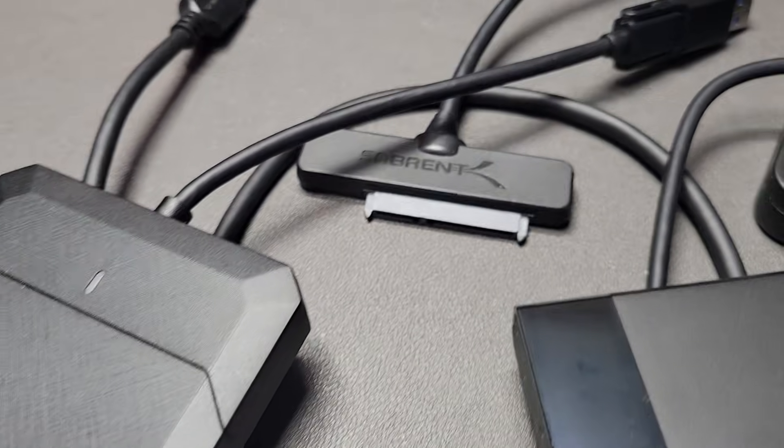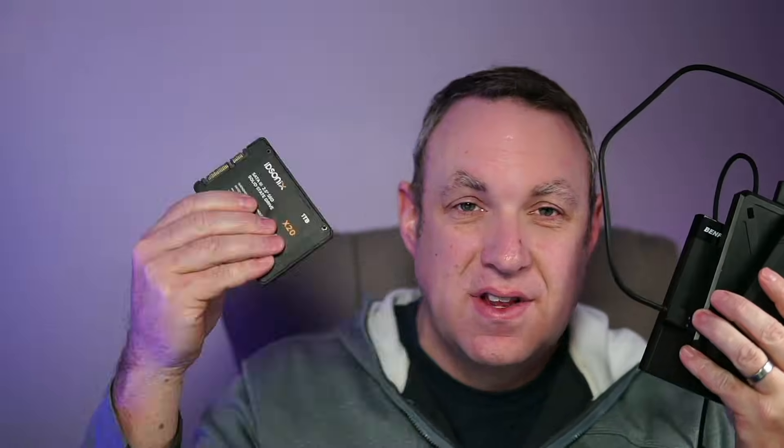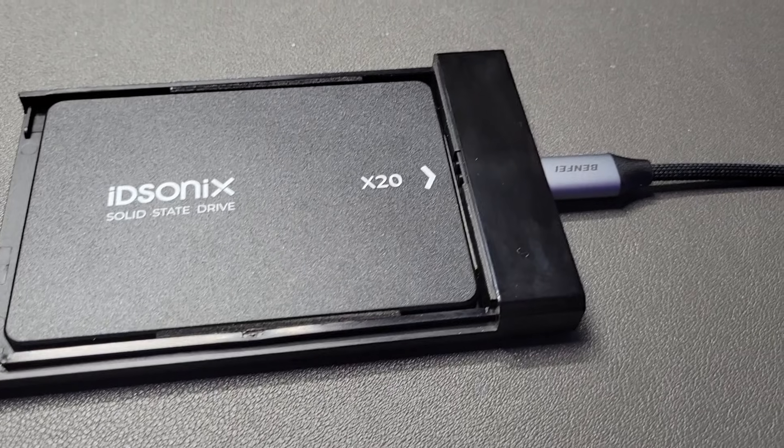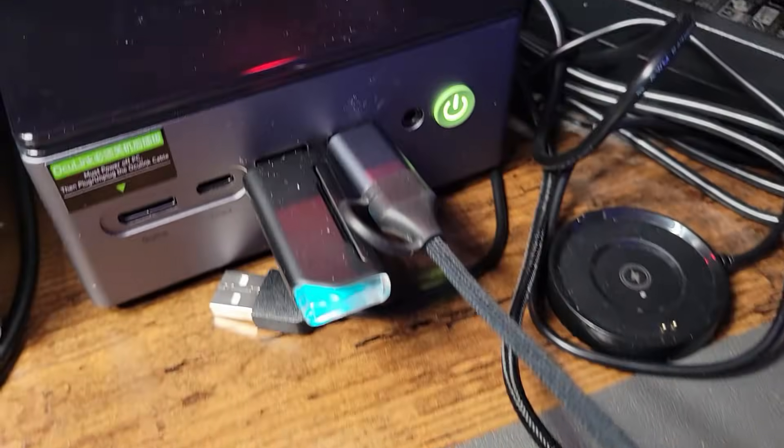One of the tests I ran was grabbing a bunch of hard drive enclosures like these, plugging them into different computers, and running speed tests with all of the different enclosures to see how fast I was getting.